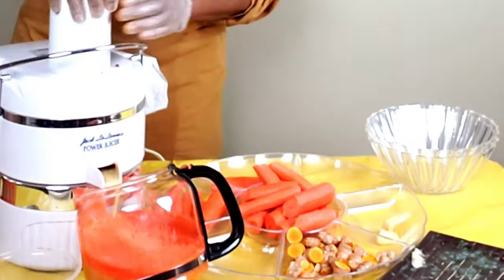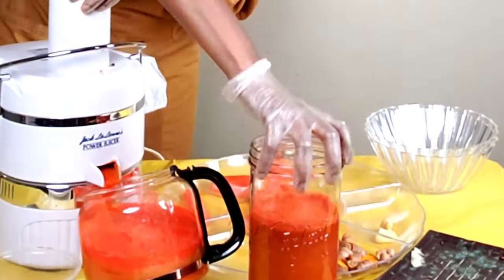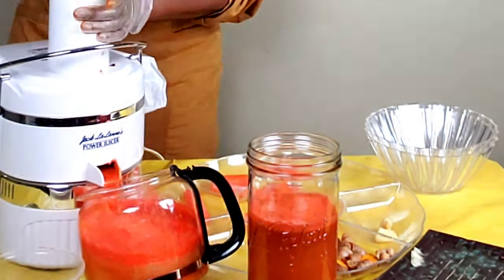This is just one of my juicing recipes. I endeavor to juice every other week. This particular recipe yields approximately 32 ounces and will last me three days. And here we have the finished product.